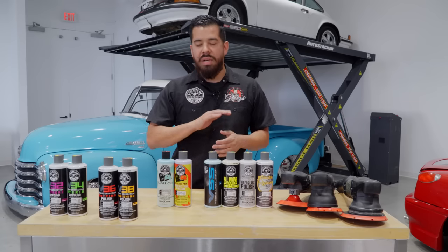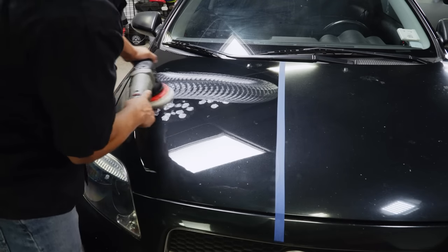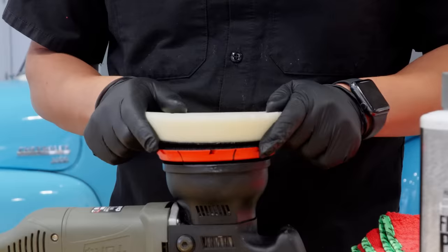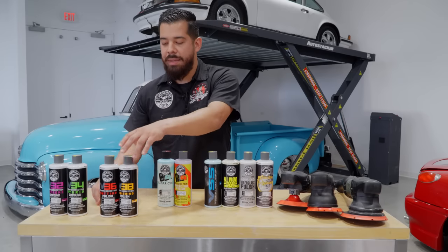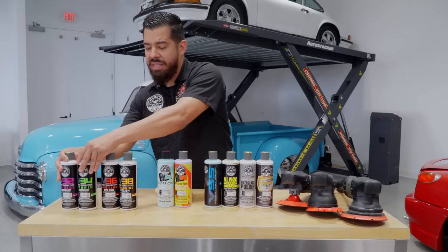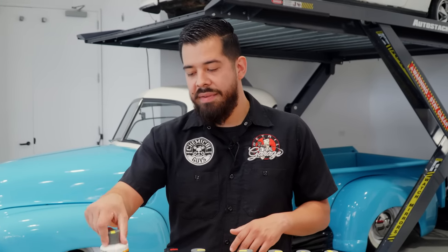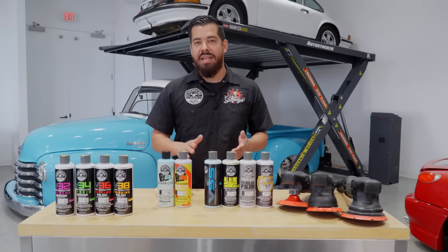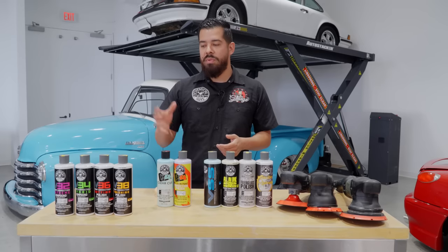If you have a vehicle where you don't want to cut anything but just want to bring out a nice deep glow, V38 is the perfect polish — pair it with a softer white polishing pad or any finishing pad we offer. For all you body shop guys doing wet sanding: V32 removes imperfections from 1200 to 1500 grit, V34 goes from 1500 to 2000 grit, V36 is 2000 to 2500 grit, and V38 is 2500 to 3000 grit — a great combination for any wet sanding work.